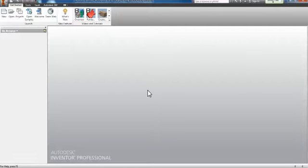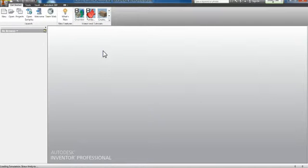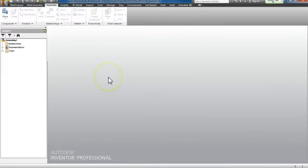In this screencast I'm going to show you how to put the components on your boat and where to find those things. To start, I'm going to go to New and make sure I'm in an English template and click Standard Assemblies. I'm going to double click Standard and let it open. It will take a little time to open up as it is a pretty large type of drawing.